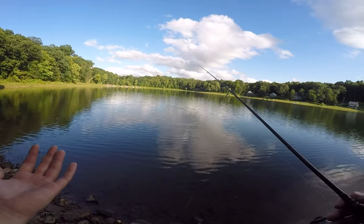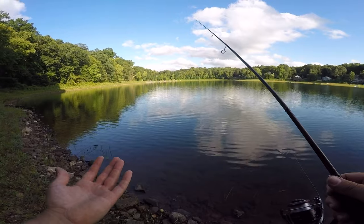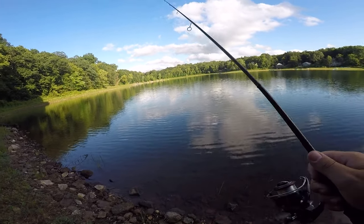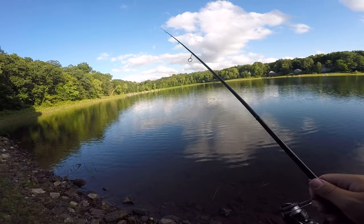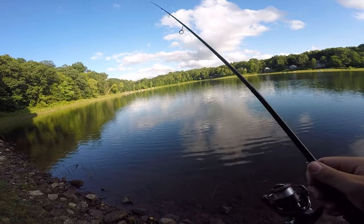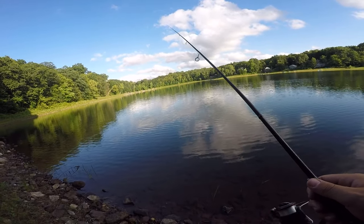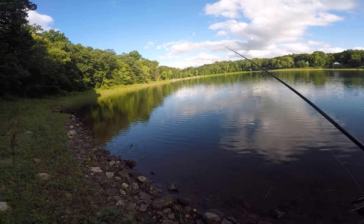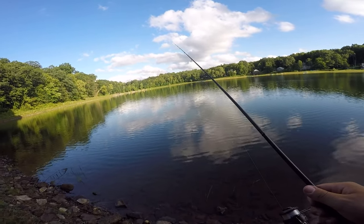One tough thing about fishing this spot is I don't know how deep it is — there's no Navionics for it. I could be in 10 feet right now with my jig only eight inches below my bobber, or I could be in three feet — I just don't know. I'm fan casting and hoping for the best. I hope this place freezes up this winter — I want to ice fish it. I think there are some really big bluegills in here. I also caught a crappie here a couple weeks ago, about eleven and a half inches, so I know they're in here.